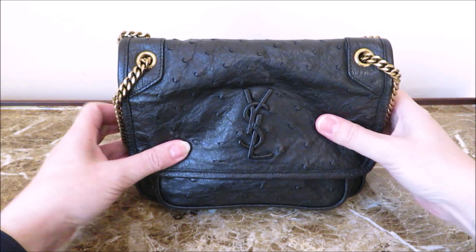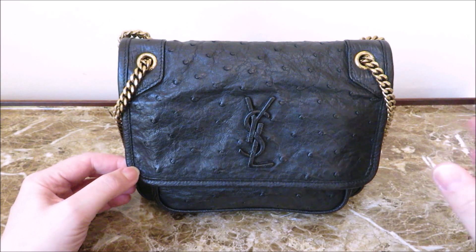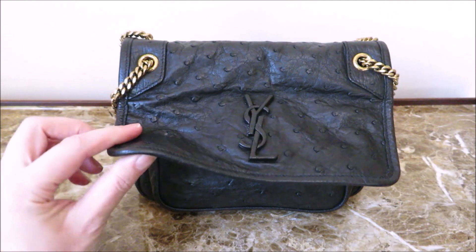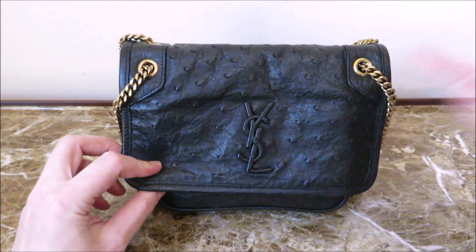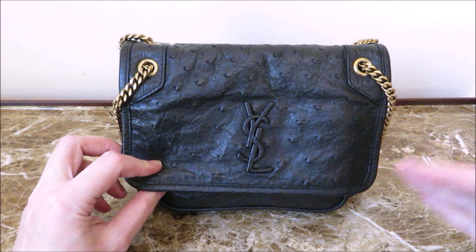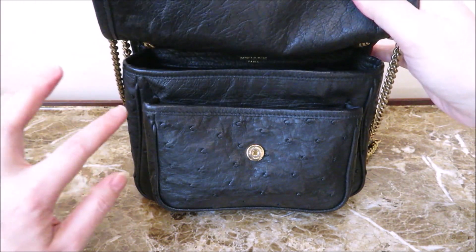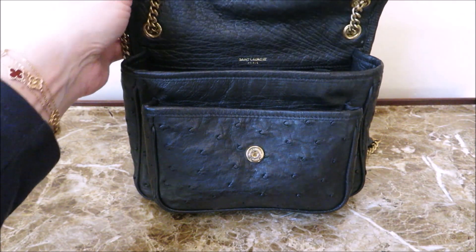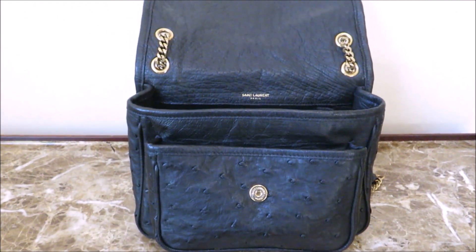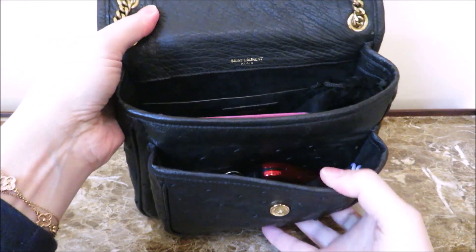I find it to be very casual, very carefree, bigger than your average mini size bag even though the proportions are actually baby and mini. It opens with a magnetic close. In case you're wondering, the ostrich leather makes no difference — the look and everything is the same as the others. So if you're looking at the calfskin, suede, or tweed version, mine is exactly the same; it's just the leather that makes the difference. Even up on this upper part right here, you have Saint Laurent Paris written right there.